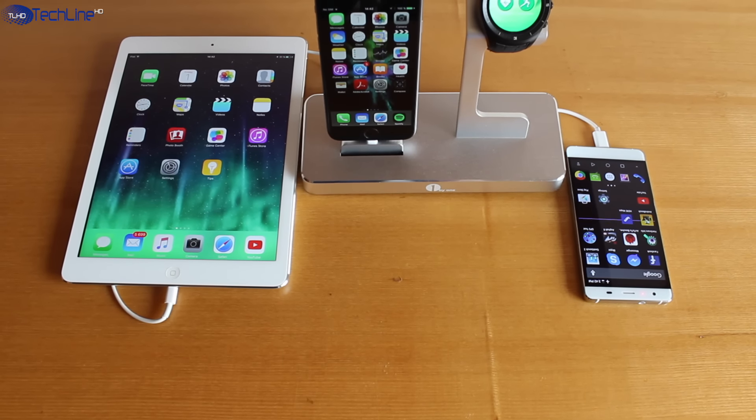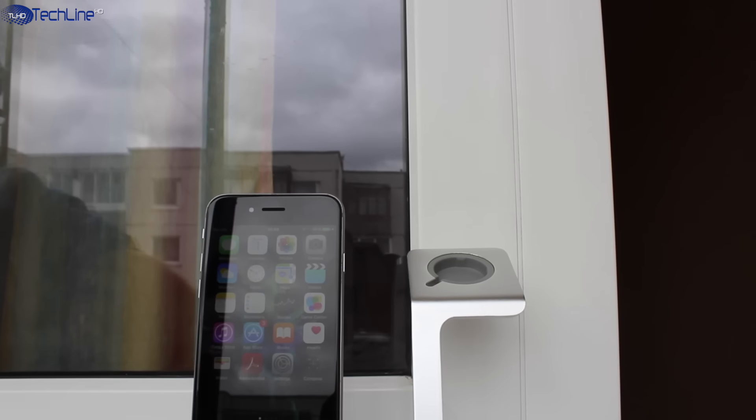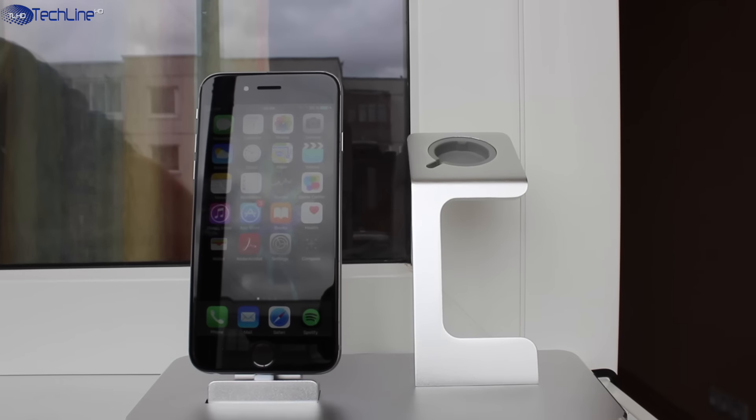Hey, what is up everyone, this is Linus, and if you have a few Apple products, the 1x1 charging station is a really high quality and nice looking product. Stay tuned for a full review.